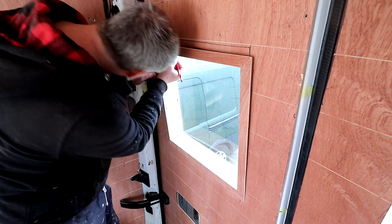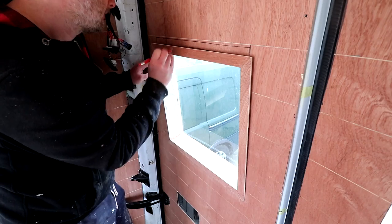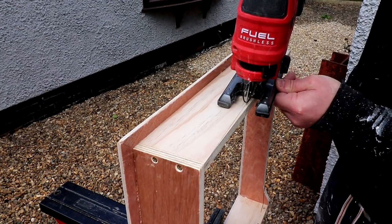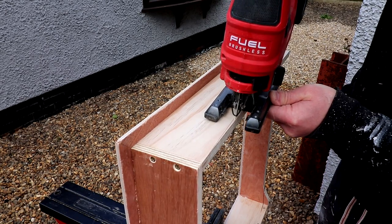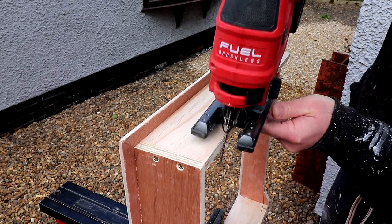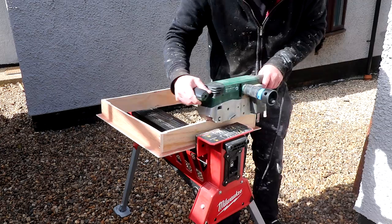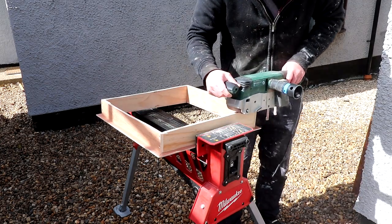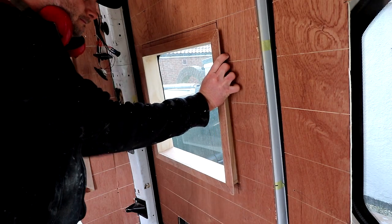When fitting the windows I needed to remove a bit of material from the top and sides of the window box to get it to fit, so I did that with the jigsaw, then used the belt sander to clean up the edges, and then it fitted great.